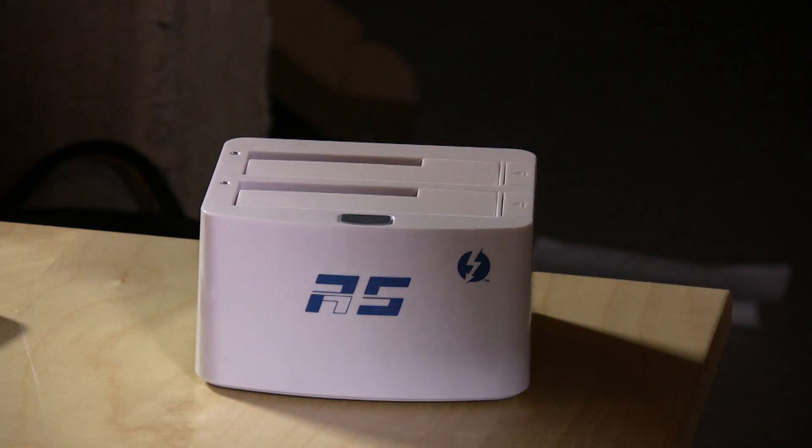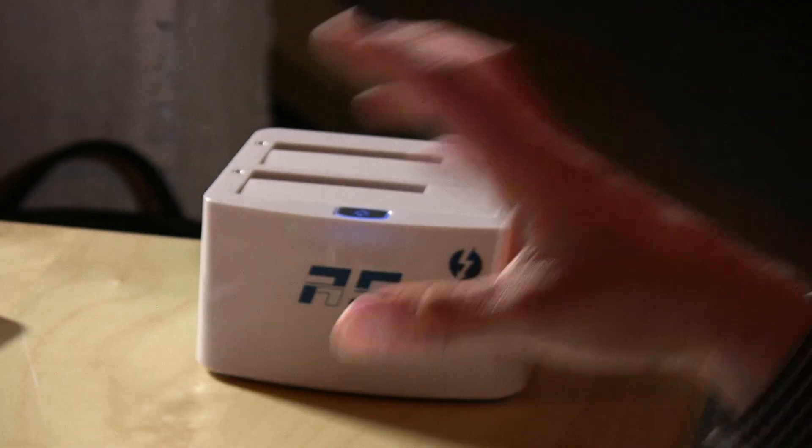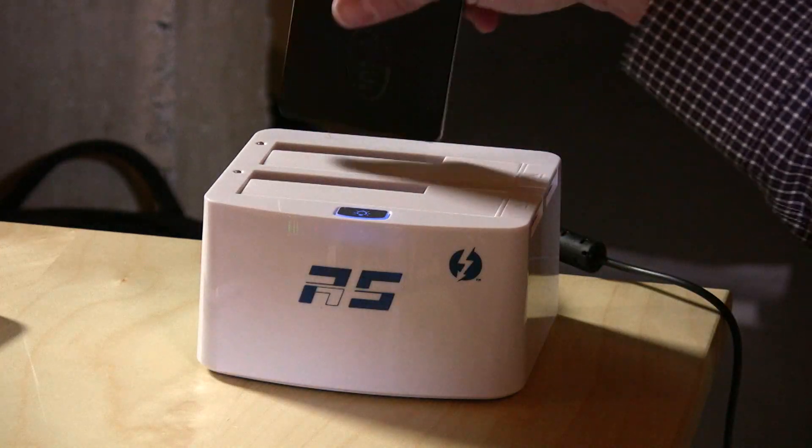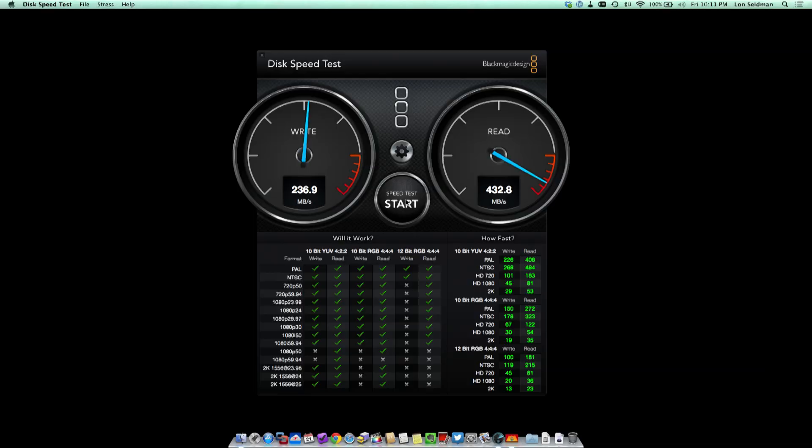We're going to connect the power to it here and get this drive mounted on our desktop and do some benchmarks. I've got two solid-state drives that I've used for my video work, so we're going to pop both of these in. Let's take a look at some benchmarks — we're first going to hit one of the drives individually, and then I've set up a RAID striped array that will allow us to bond these two solid-state drives together and get faster speed. Let's pop over to my Blackmagic speed test.